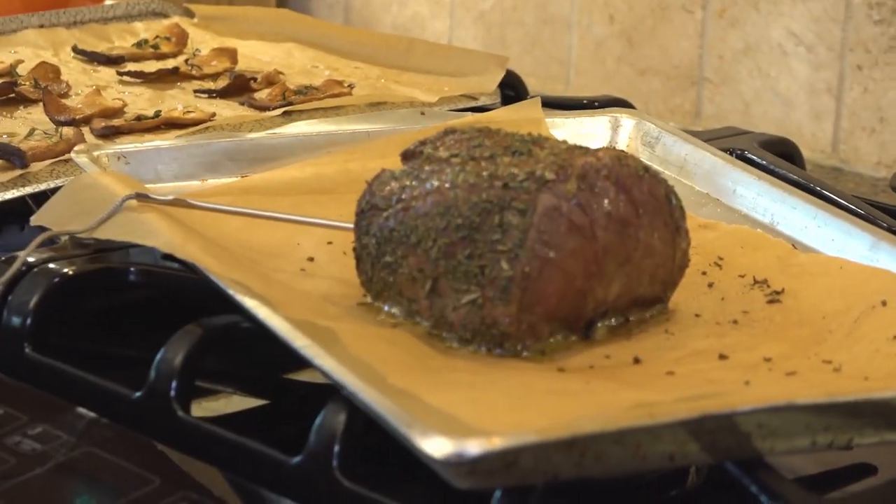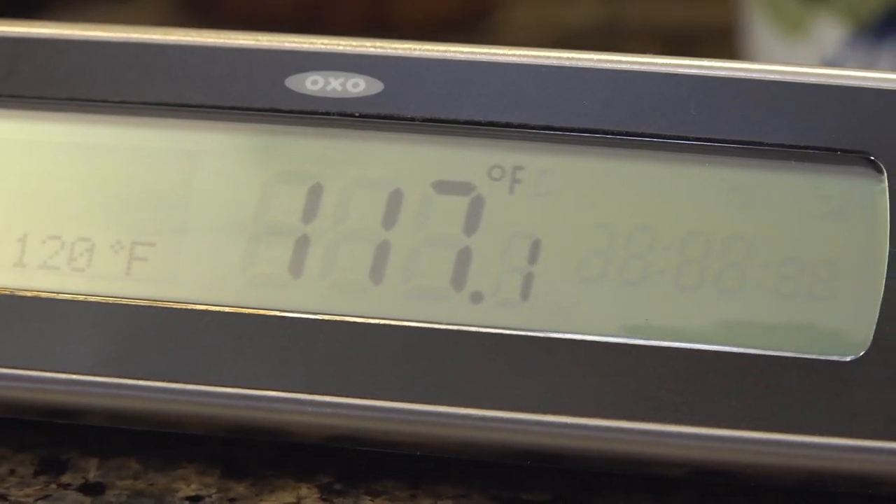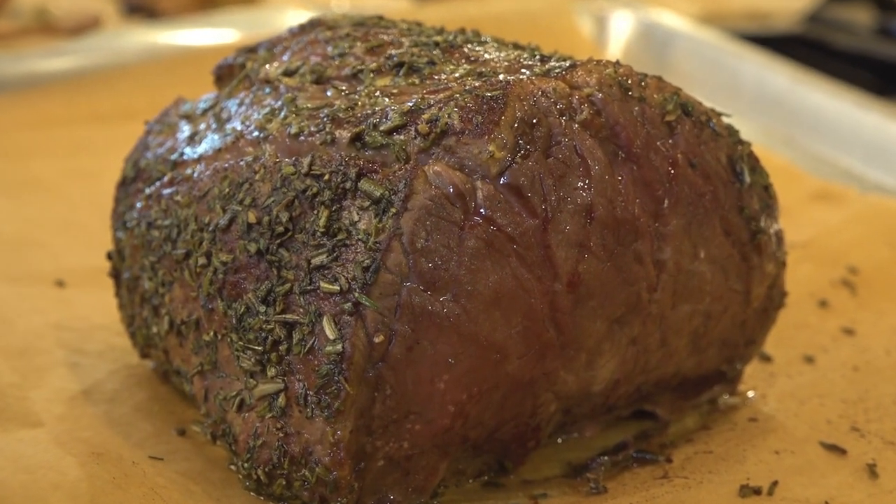I want the thermometer to read 117°F — perfect, which is just under the desired 120°F. Now I let it rest.